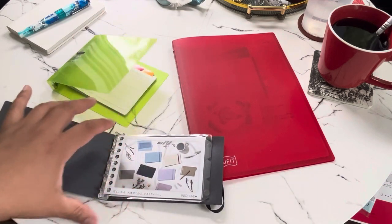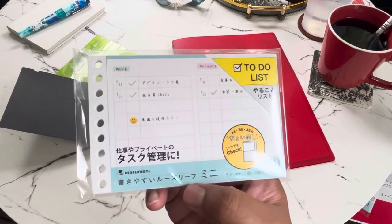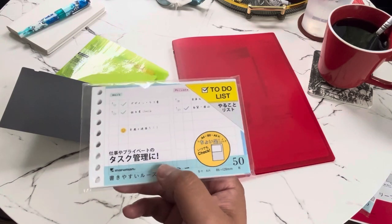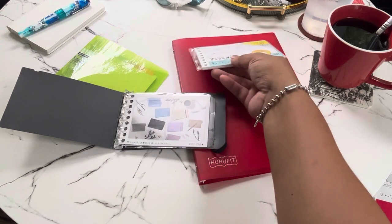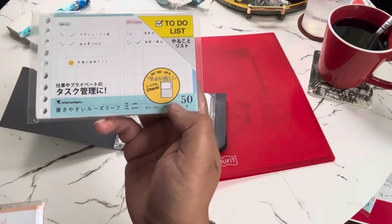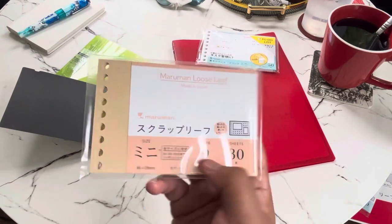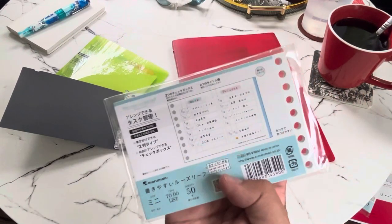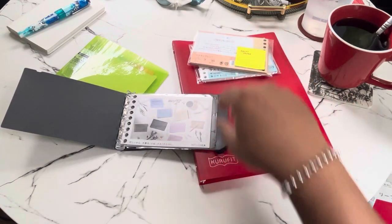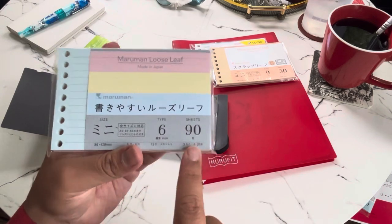These mini binders also come with their own loose leaf inserts. One I love is the to-do list — it's a great way to keep track of projects and progress. There are 50 sheets of to-do paper and 30 sheets of craft paper included as well.